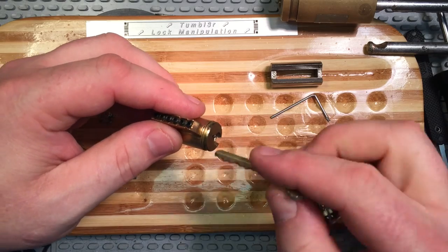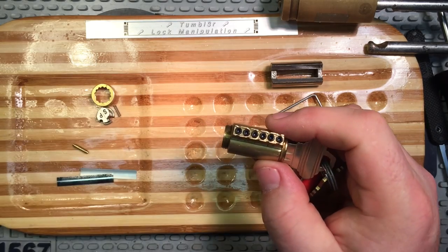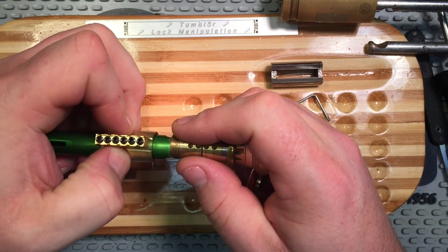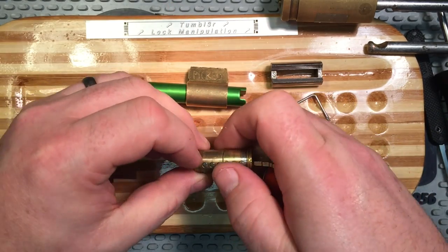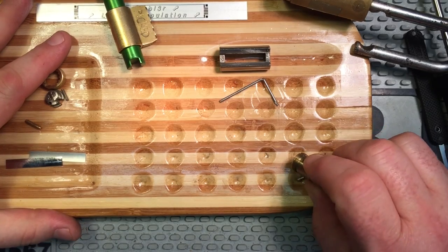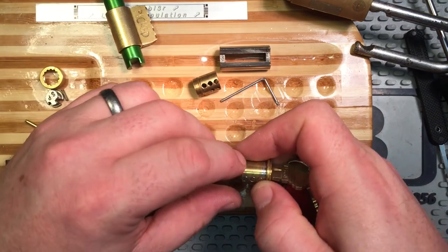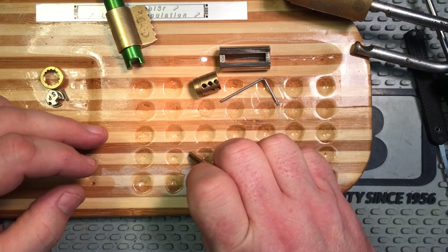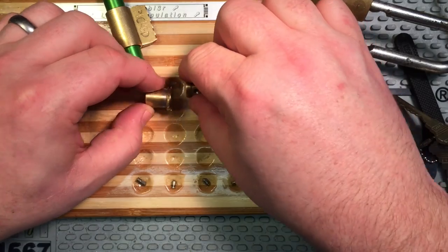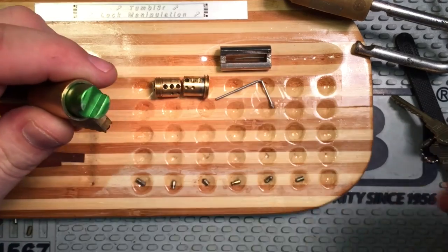Let's get the key back in there. Here goes nothing. That worked. Six, five, four, and now we're done with this. Three, two, and one. We're done with this. Let's put this in orientation. Pulling the top pins out now.